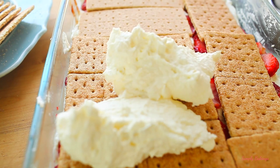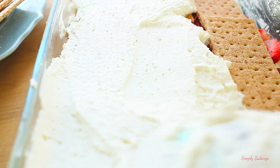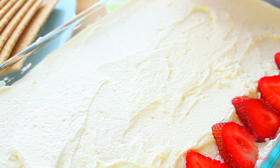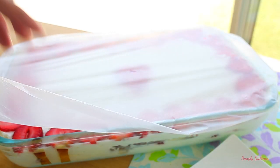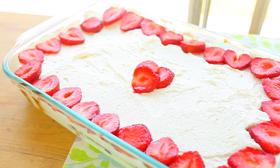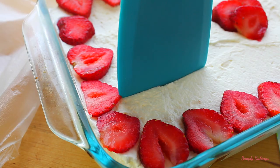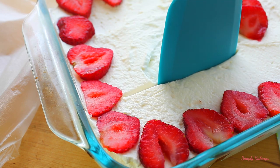Then I added the final layer of the heavy whipping cream mixture, and then I decorated it with strawberries. Before I served it, I popped it in the refrigerator for about an hour to allow it to chill. This is such a huge hit at any party, just because it's so refreshing, and it just reminds you of eating strawberries, cake, and ice cream.